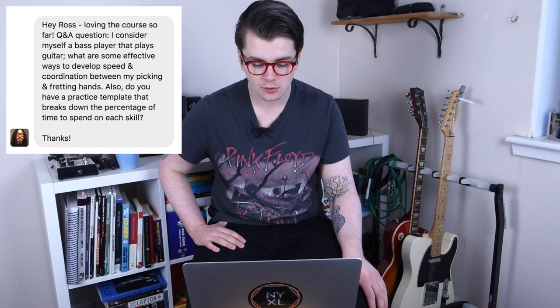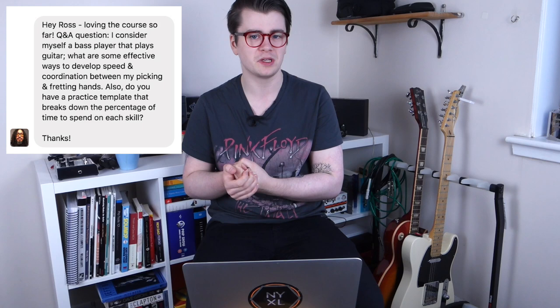A guy called Art on Facebook asked: what are some effective ways to develop speed and coordination between my picking and fretting hands? I sort of answered that in the first question of the video, so refer back to that. He also asked: do you have a practice template that breaks down the percentage of time to spend on each skill? I also have a video coming out about that — it should be out next week.